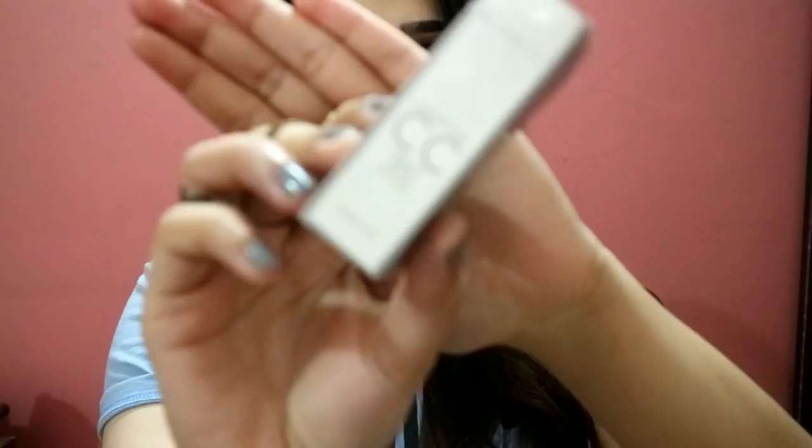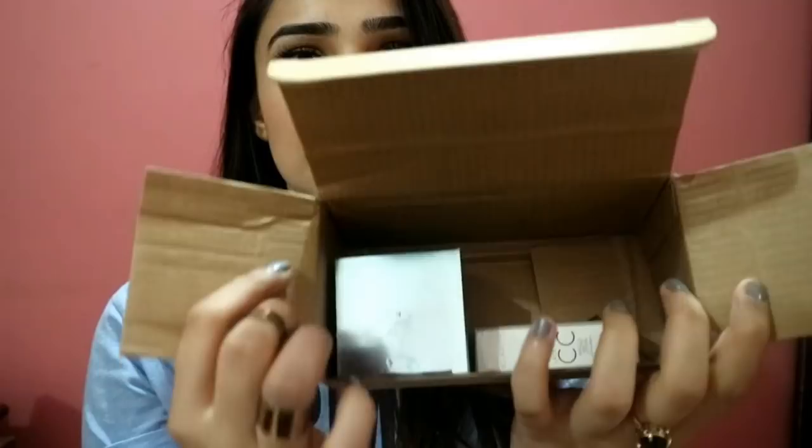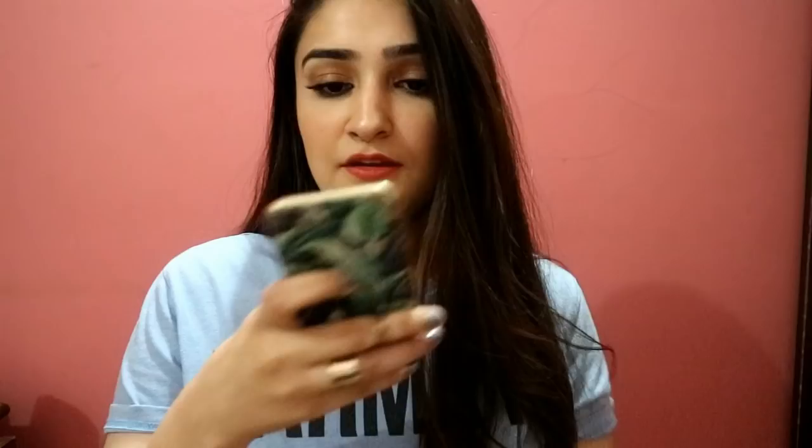I got two things: this Clarity Laser Tox CC Lotion, and the Clarity OxyMud Mask, which is supposedly a chocolate bubble mask, and I am so excited for this. Prices — the Clarity CC Cream is 400 rupees, and the OxyMud Chocolate Mask is 3500 rupees.